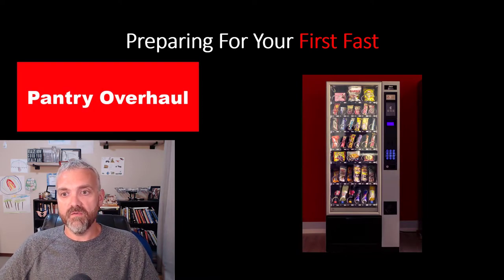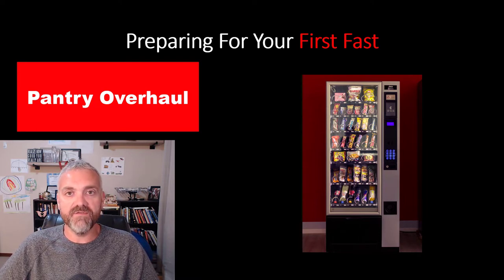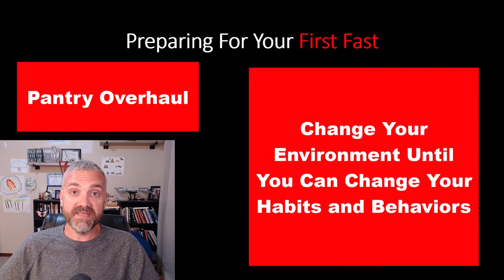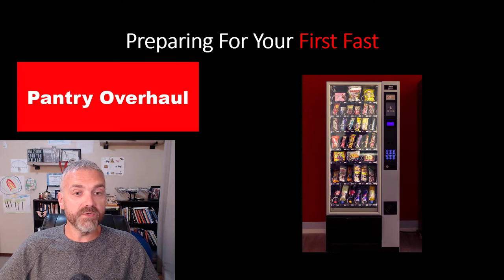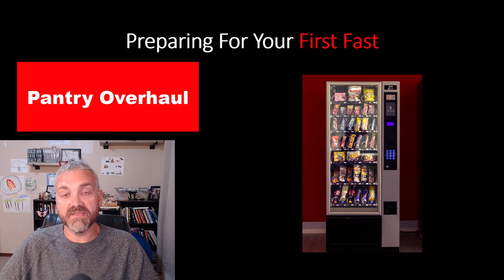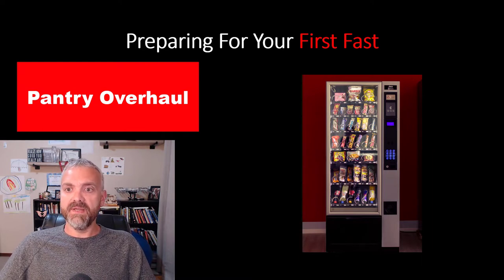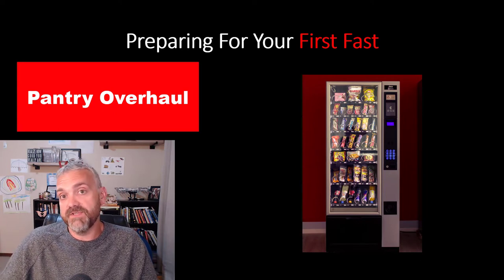Number one, do a pantry overhaul. New habits and new behaviors take time. Fasting is a muscle — you get better at it the more often you do it, but in the beginning it's not going to be easy. You haven't had time to adapt to fasting or make new habits, so you need to change your environment instead. Early on in fasting, you need to be in an environment that helps you fast. Remove all the foods that will tempt you. Don't make fasting harder than it has to be. At some point in the future you won't have to worry about those things, but when I first started I needed to change the environment to make it easier. So do a pantry overhaul — get rid of the things that will tempt you, for your first few, your first dozen fasts.